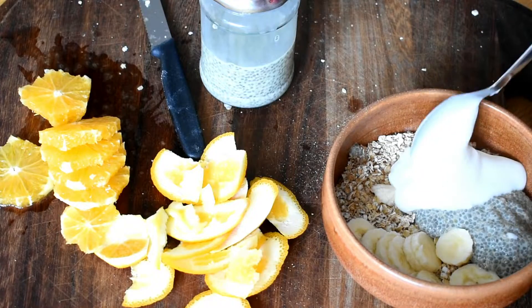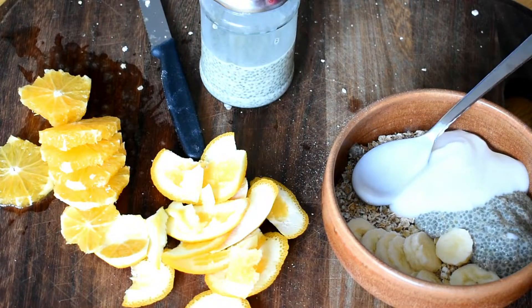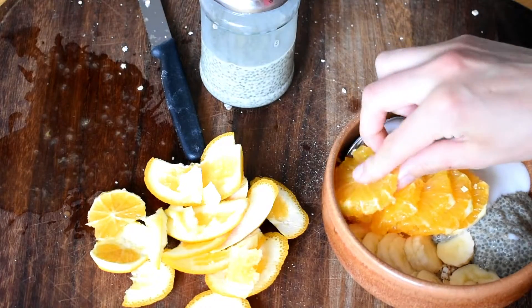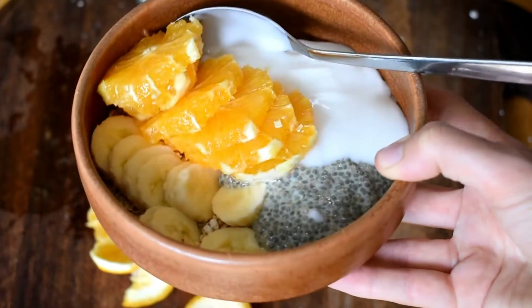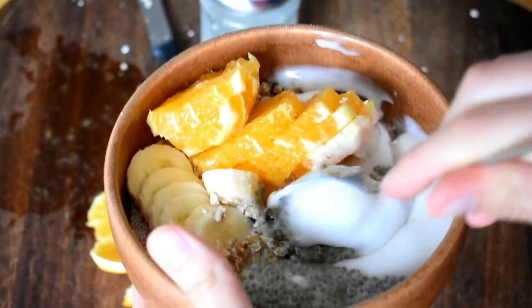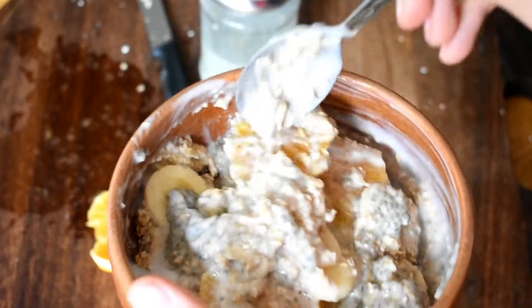The chia pudding was left overnight with chia seeds. Then I put some coconut yogurt on top and added in that orange. And that's my breakfast — very simple, and it looks pretty. I'm just going to mix it all up and turn it into a sort of bircher-style breakfast.